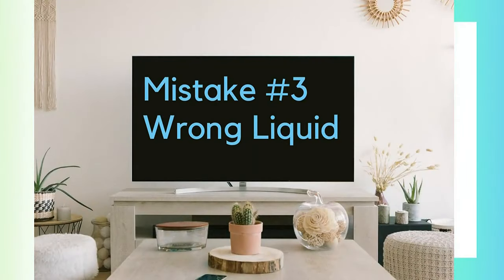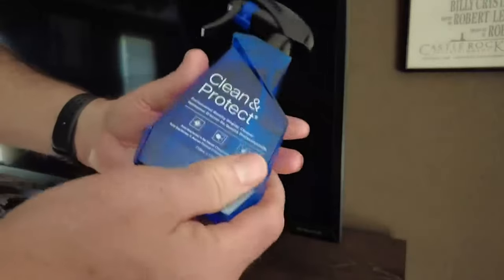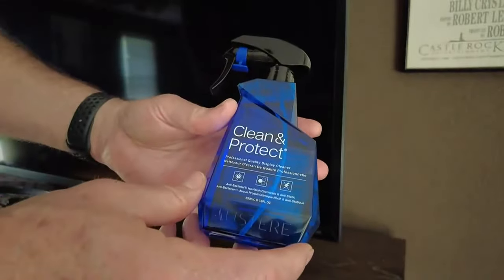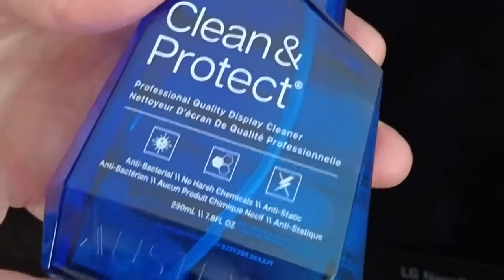Mistake number three: using the wrong liquid. A cloth dampened with water may be all you need, unless there are some stubborn fingerprints. If you can't get rid of a smudge, add just a tiny bit of mild dishwashing soap to the water. Gently wipe, and then wipe again with a dry cloth. You could also pick up a cleaning spray meant for TV screens and computer monitors — this cleaning spray from Austere contains no harsh chemicals.